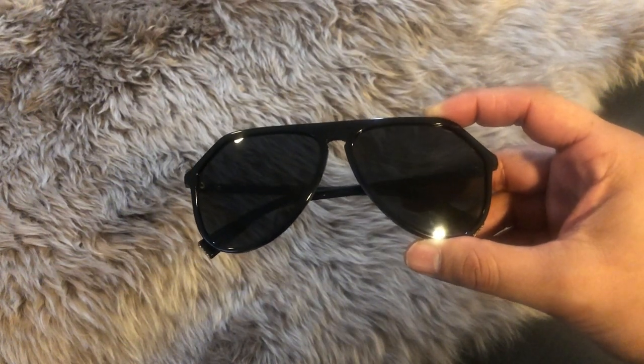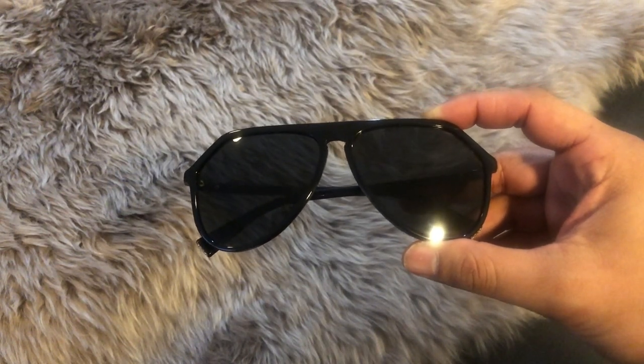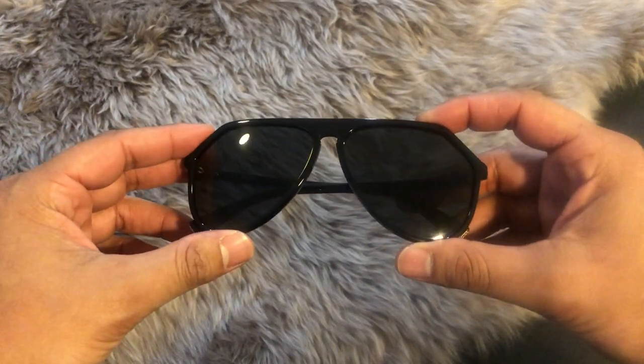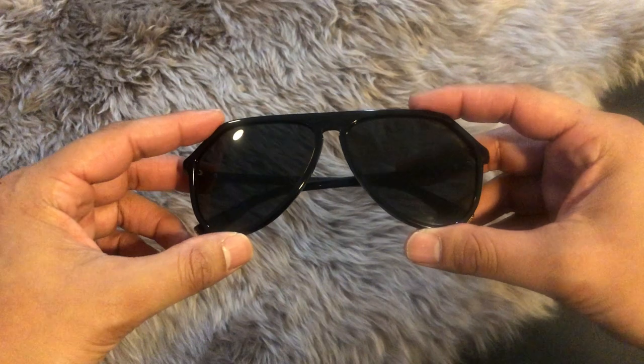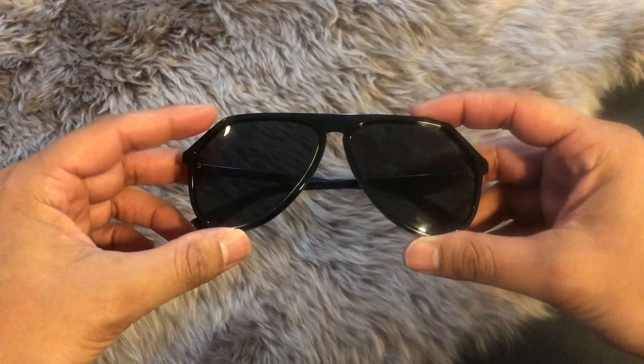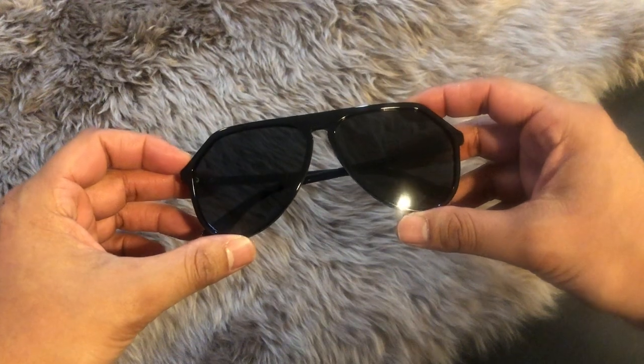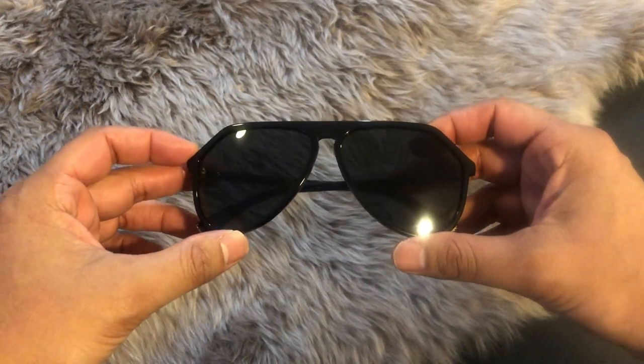Here are the sunglasses — they are a pair of all blacked-out aviators, which I love. It's just a classic piece to have; you can pretty much wear these with anything. It's a really great go-to pair. In true Dolce & Gabbana signature form, it is cut with that 45-degree angle, making it pretty distinct but also classic.